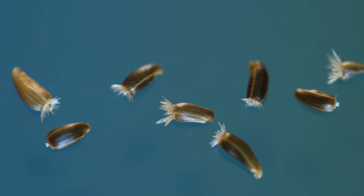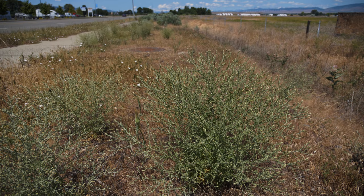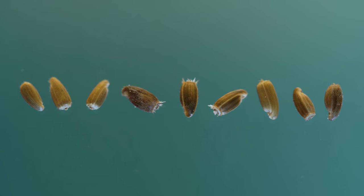Each floret produces one small, brown seed, topped by a tuft of very short, fine hairs. A single plant may produce over 1,000 seeds annually. Seeds usually germinate within 1 to 3 years, but some may remain viable for several.